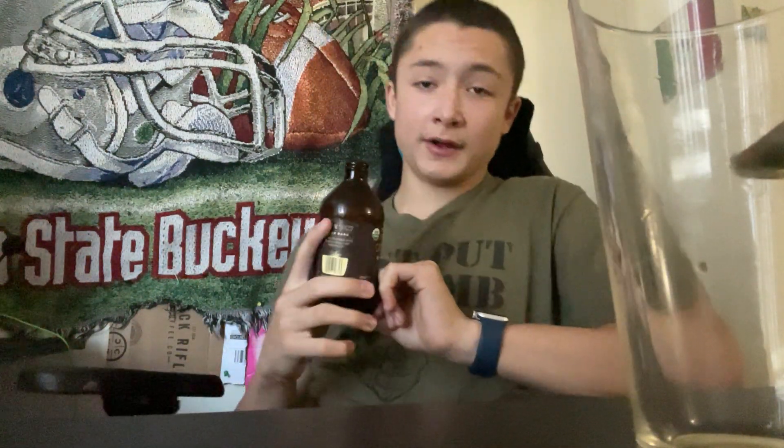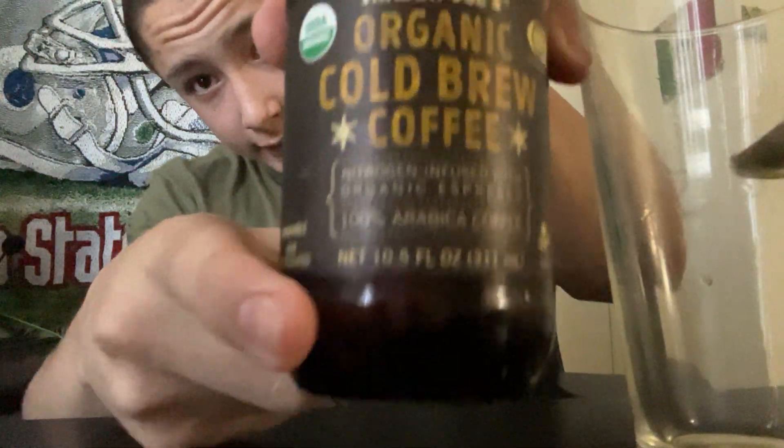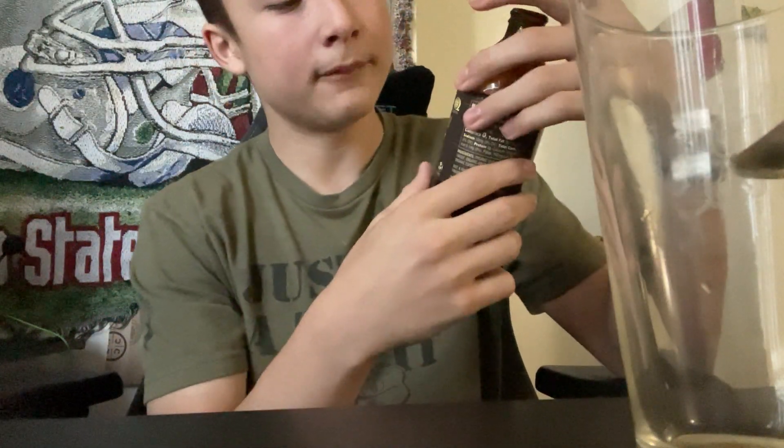I'm going to go have heart palpitations because I just chugged organic espresso. It's not even cold brew — for something to classify as cold brew, it has to be brewed cold. My understanding is that cold brew requires brewing coffee cold, which makes a different flavor profile compared to hot brewing.